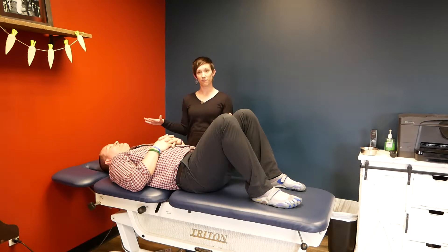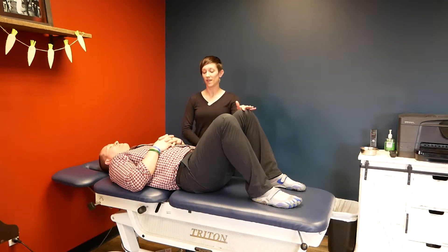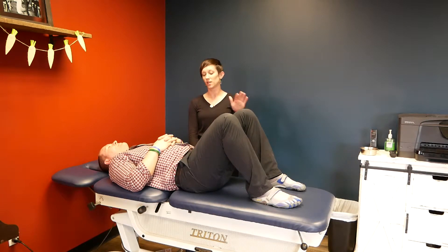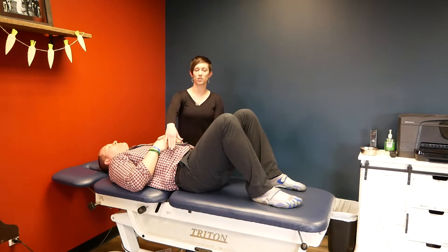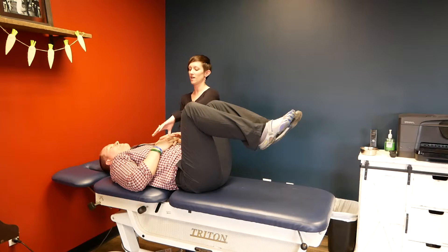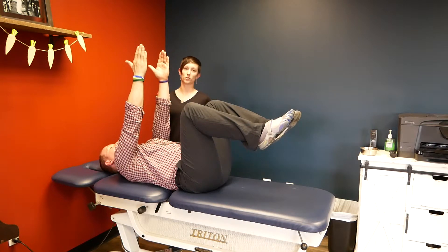We're going to start laying flat with the knees up. The back should be on whatever surface you're on — floor, bed, table, whatever it is. So pushing that low back into the table, bring the knees up just to 90 degrees and the arms up straight over the shoulders.